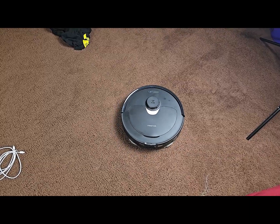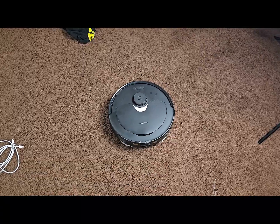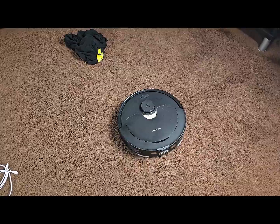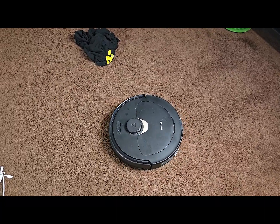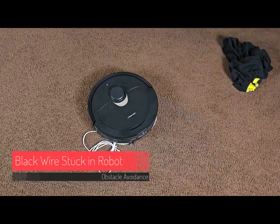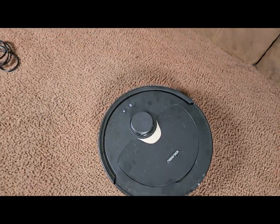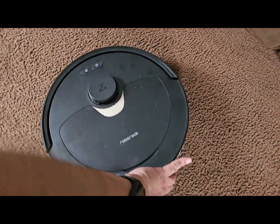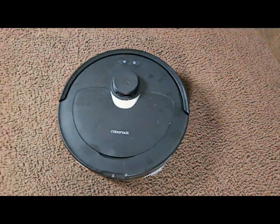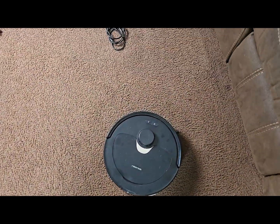That's kind of why I usually do a little bit of picking up before I send my robot out, making sure these types of things aren't laying around. Just when you thought it was over — I had just pulled the black sock out and wasn't really paying attention until I heard the noise — but yeah, the black wire was still stuck. It took a little bit of a pull but it finally released it, and then I sent it on its way.